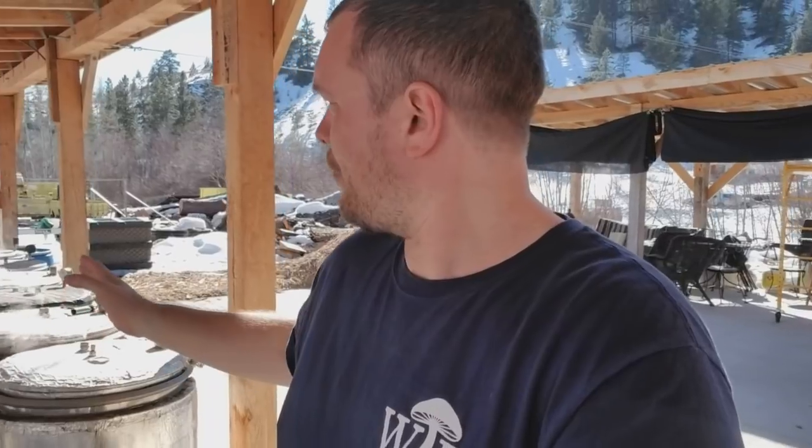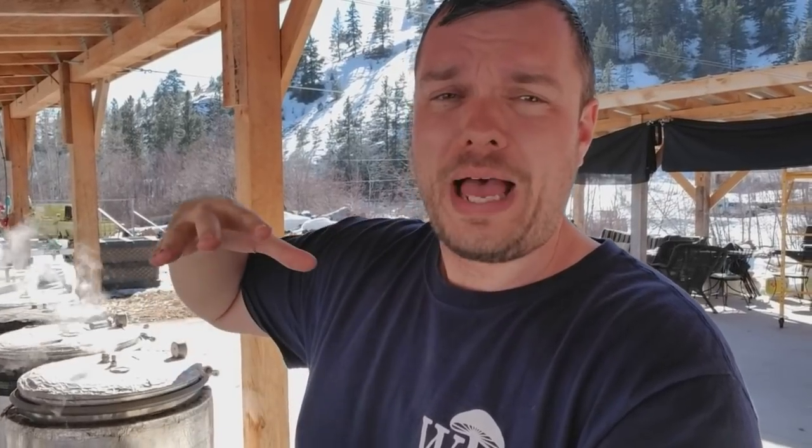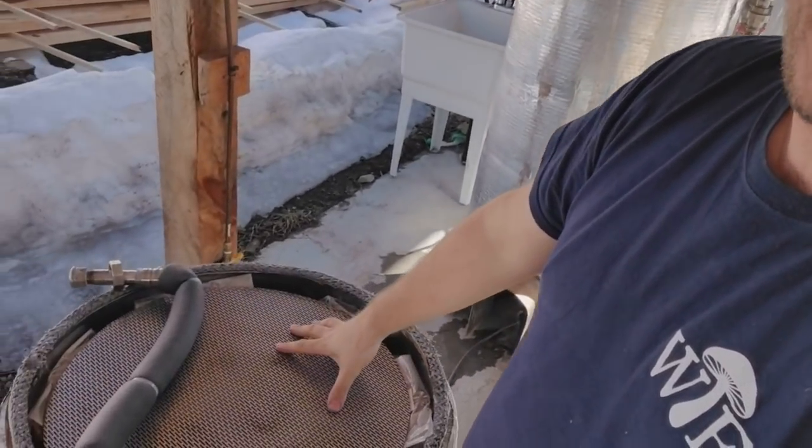When I was unloading the tank, I noticed the bags weren't vacuum sealed as much as they normally are. With our normal steam tanks, we get five layers with wood chips, seven layers with Master's Mix using hardwood fuel pellets, and you get a lot more compression. The weight of the bags pushes down on each one, plus the lid keeps everything clamped down. We often put metal screens in to add a little more weight, and as they heat up the bags get compressed, all the excess air gets squeezed out, and we end up with a really nice vacuum sealed bag.